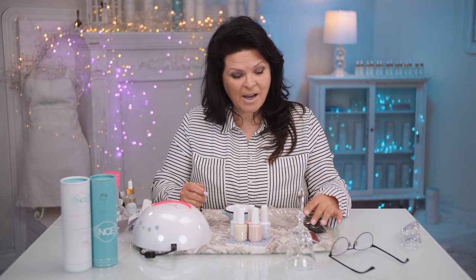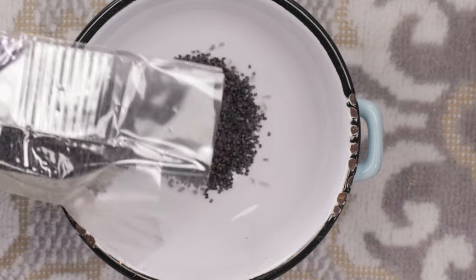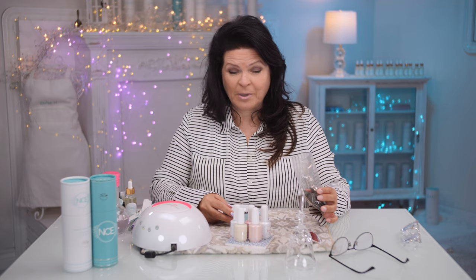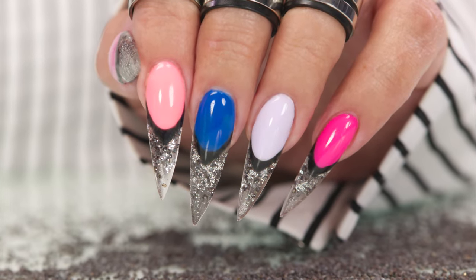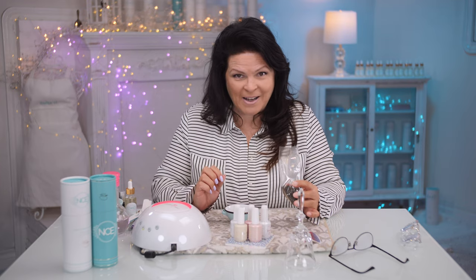I was in the grocery store the other day and I noticed how pretty poppy seeds are. With some clear, beautiful product, I'm going to inlay them in the nail. Can you imagine? Something from your spice rack can look so gorgeous. I'm very excited. Let's get started.